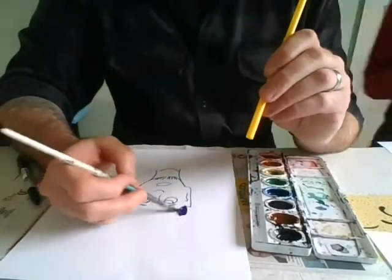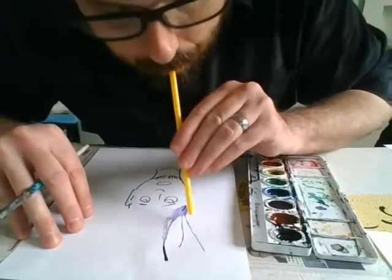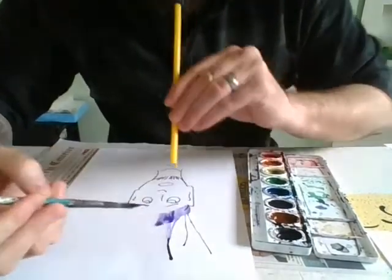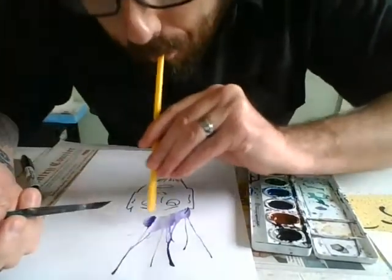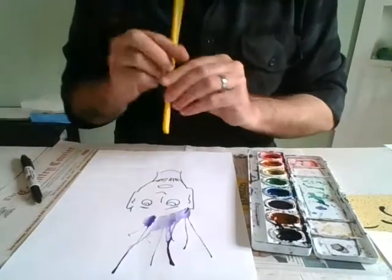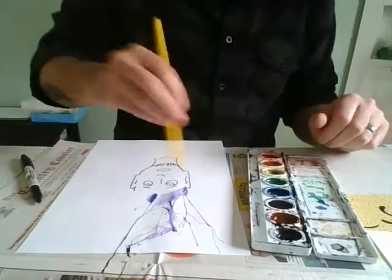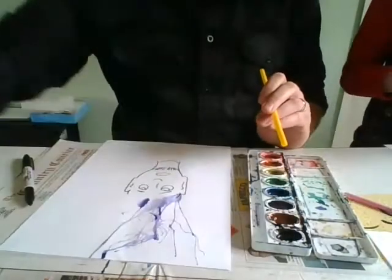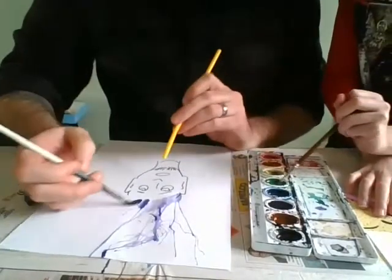So what I'm gonna do, I'm gonna put a splotch of color and then take my straw — and remember to blow out, not suck in. I make that comment every time because you don't want to end up with a mouthful of paint. And then sometimes you see these globs you get at the top there? If you shake the straw around while you're blowing, you can get really crazy effects. This doesn't look like hair anymore — this looks just absolutely ridiculous, but that's also part of the fun.